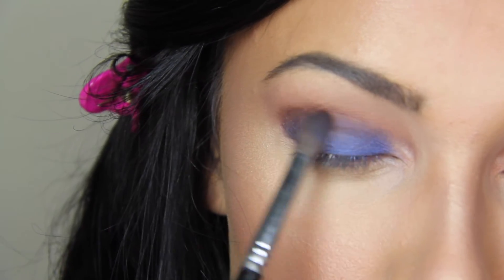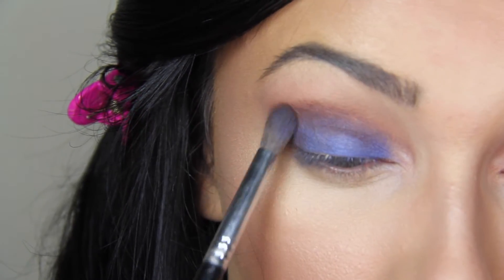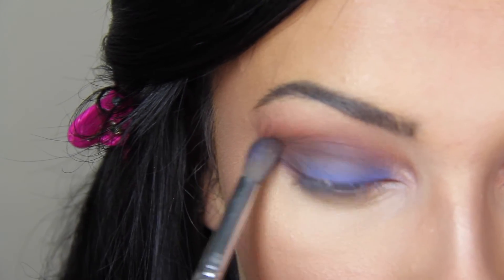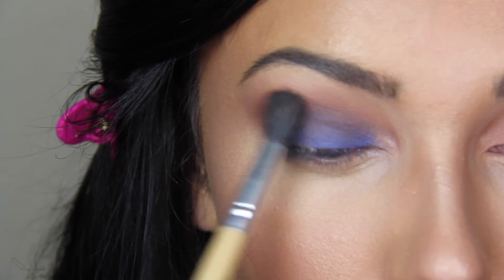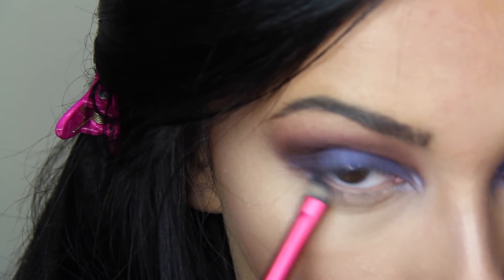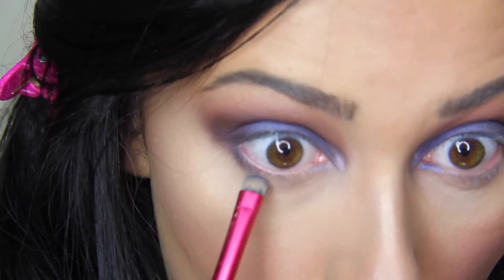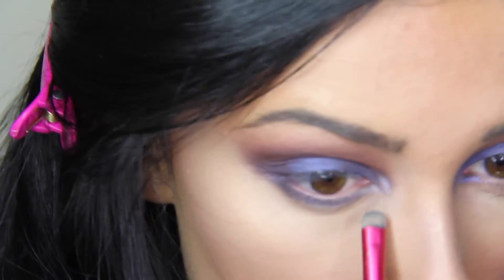Taking the color Fudge, which is a dark brown, I'm going to be darkening up this blue smoky eye just a bit more. I feel that Fudge makes it look more purple and definitely a lot more smoky. Taking my Doll Face brush, I will be putting this blue shade on my bottom lash line, applying it a little heavily and taking it into my tear duct. Next I will be applying my Maybelline Lash Discovery mascara and then applying my false lashes, which are Coco Goddess lashes.